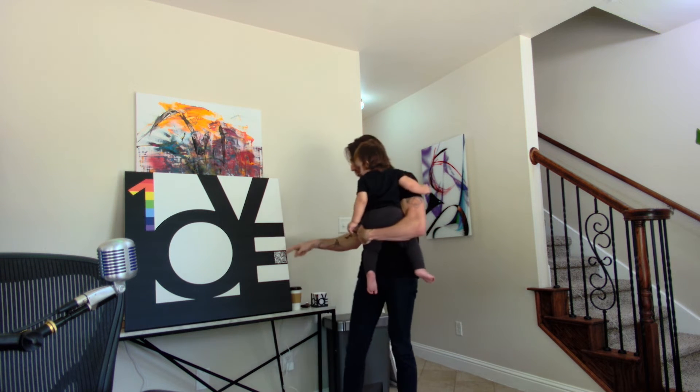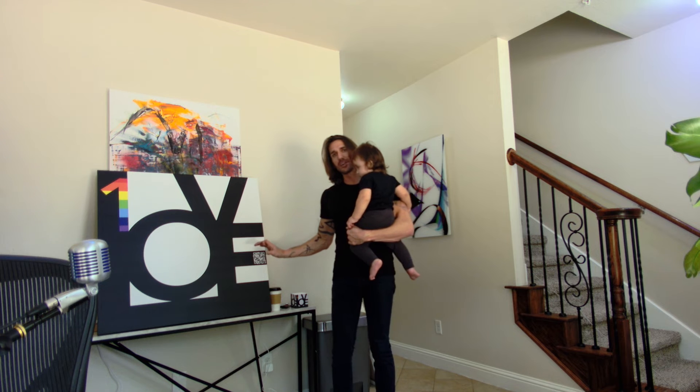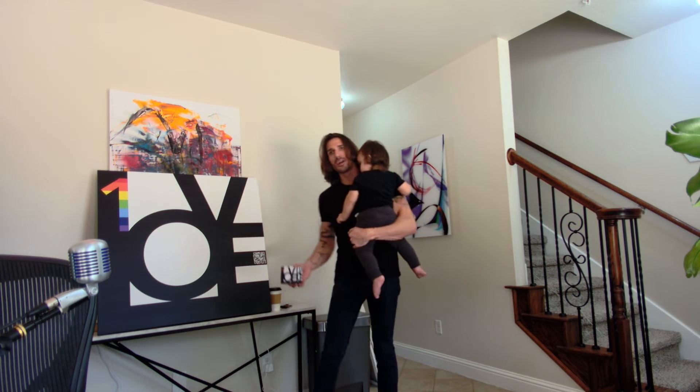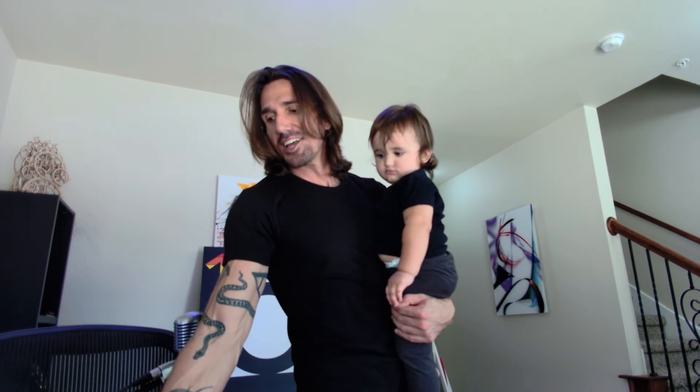I wanted to share that moment with all of you. So this is my very first ever inaugural One Love piece. A little bit about the piece: it has an embedded QR code, which I'll be using to register for affiliates and businesses so they can actually earn money at their business location, and also to help promote plat.art, which is my newest e-commerce website where I'll be selling all of my products. I'm making a variety of different products featuring the One Love print, including this little cool note queue, and yes, the QR code works.